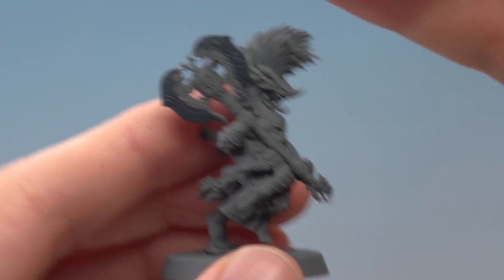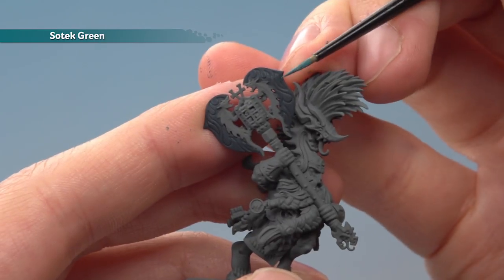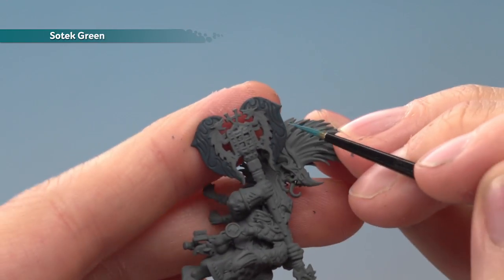Once that shade is completely dry, you're ready to add a highlight of Sotek Green. You want to go all the way around the edge of the blade, and also if there are any flame patterns in the blade, be sure to pick them out as well.